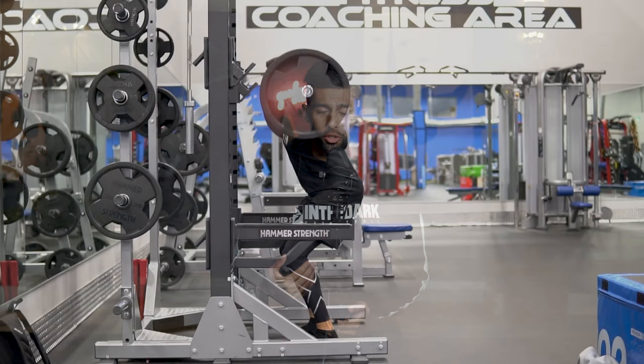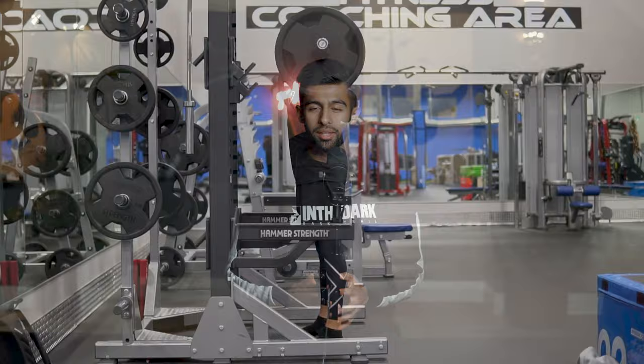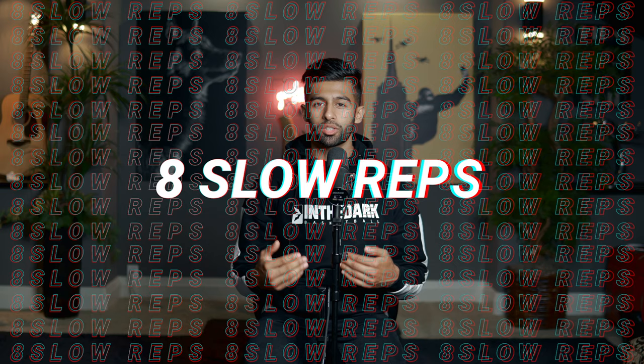Now on your fourth set this is where it becomes fun and very challenging. Those first three sets really allowed you to recruit your fast twitch fiber muscles and build on the explosiveness. Now we're going to slow everything down to ensure that those muscles are being torn apart slowly in order to recover and build back bigger. You're going to perform still a set of eight reps but at a much more slow and controlled pace — you can time yourself, say two to three seconds down and two to three seconds up. On this set you can also go the full 90 degrees to the ground versus that 75-80 degree angle we were using for the explosive sets.